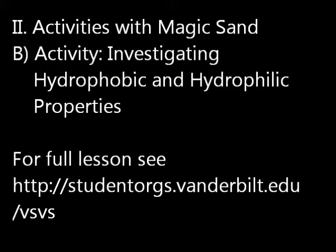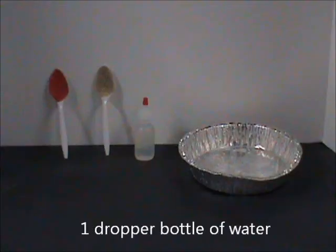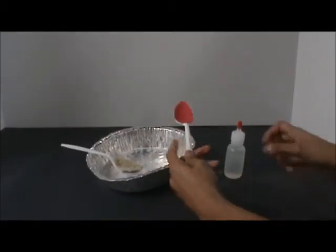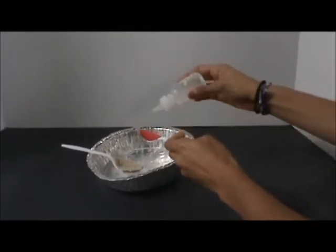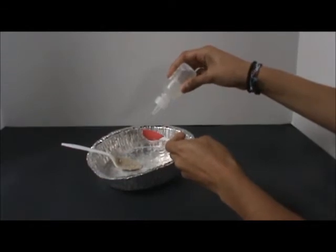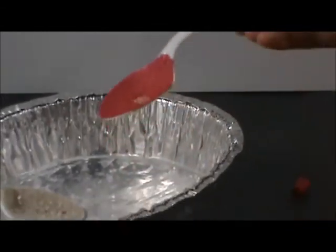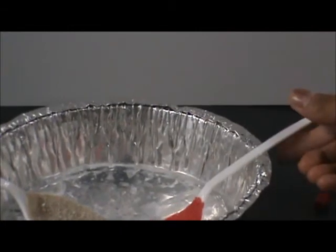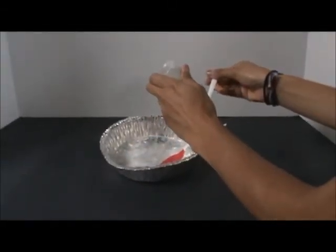Investigating hydrophobic and hydrophilic properties. For this activity, you will need one spoon with magic sand, one spoon with regular sand, a drop or bottle of water, and an aluminum pan for each pair of students. Tell students to add two drops of water onto the magic sand coated spoon and observe the results. Repeat the experiment with the spoon coated with regular sand and observe the results.